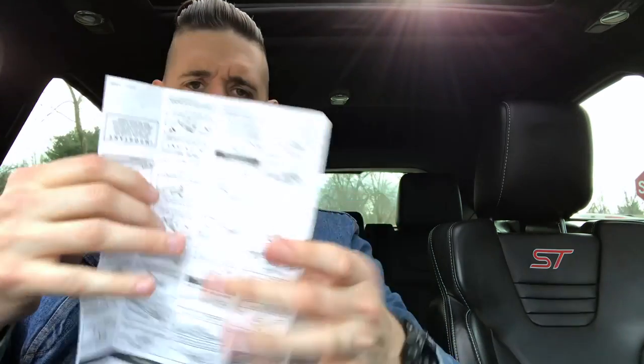This is a quick tutorial on how to replace wiper blades on your Focus ST. It's pretty simple and the instructions are laid out, but if you've never done it before, there is one trick you should know about.